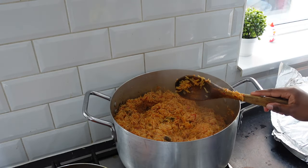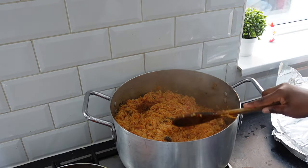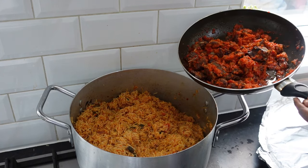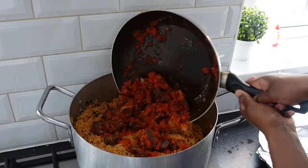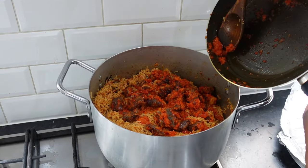This is giving what it's supposed to give. Now let's pour the pepper goat meat. It looks so good.